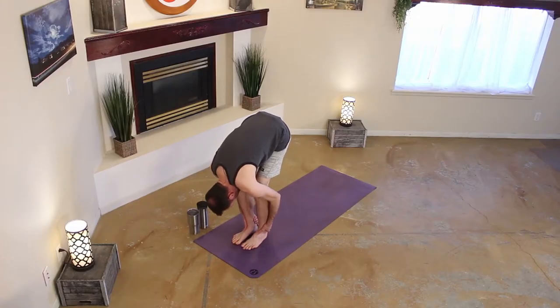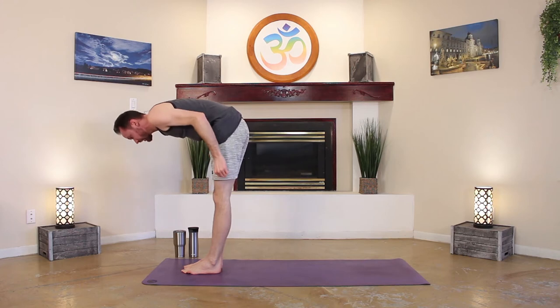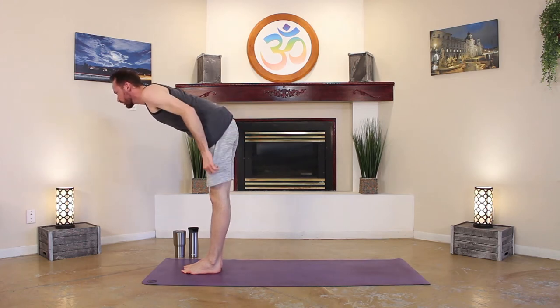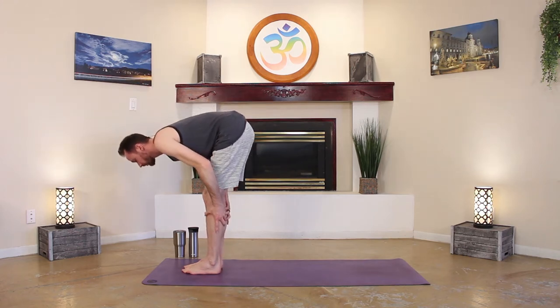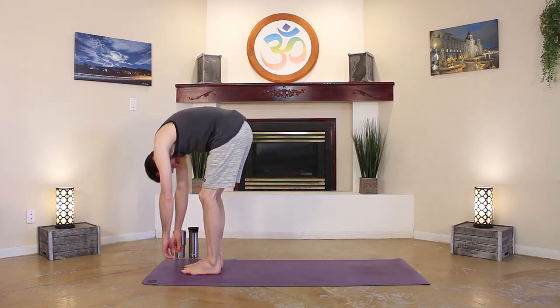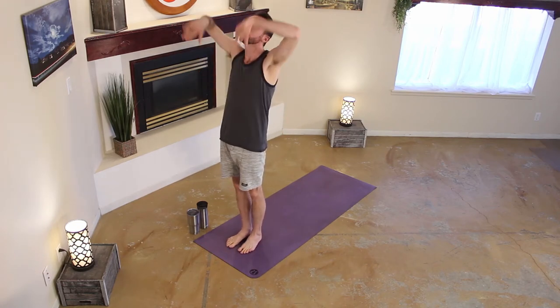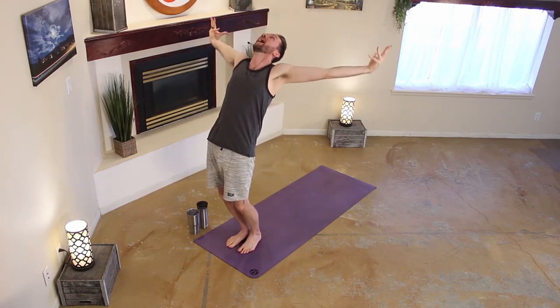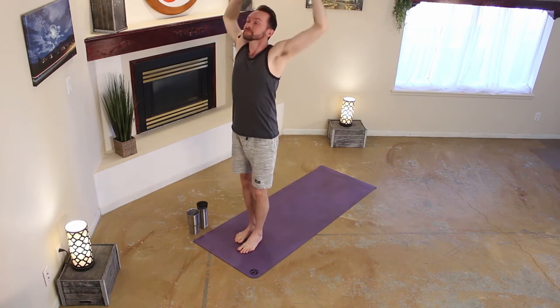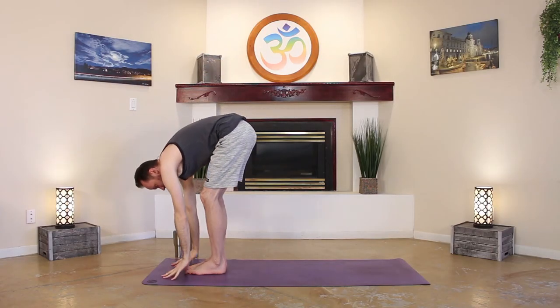When you're ready, inhale for half lift, lengthen through your vertebrae, exhale, hinge, forward fold, come on down. Then slowly, chin is last, rise, coming all the way up, hands up overhead, big sigh, let it go. Inhale, hands up, and exhale, swan dive, coming all the way down.